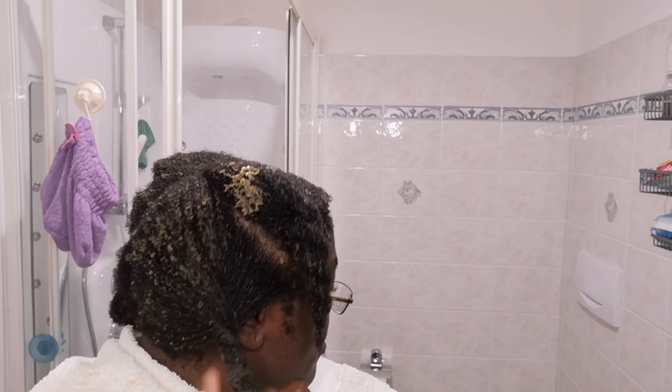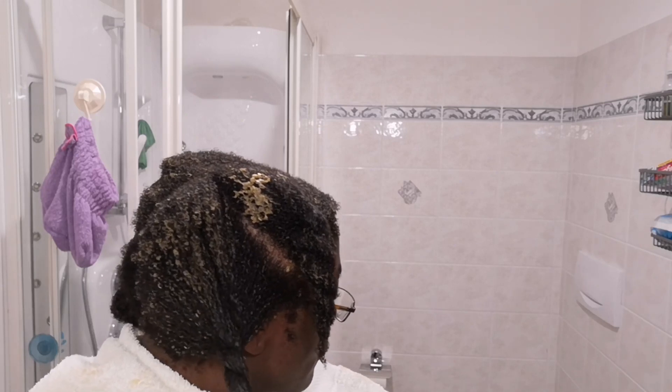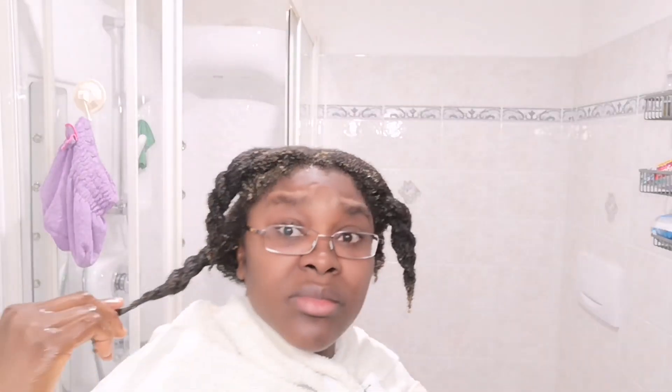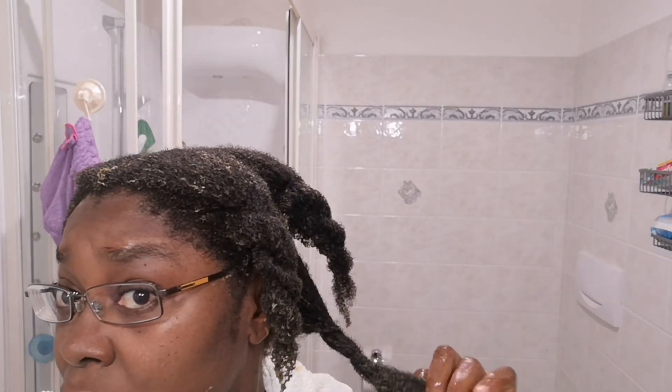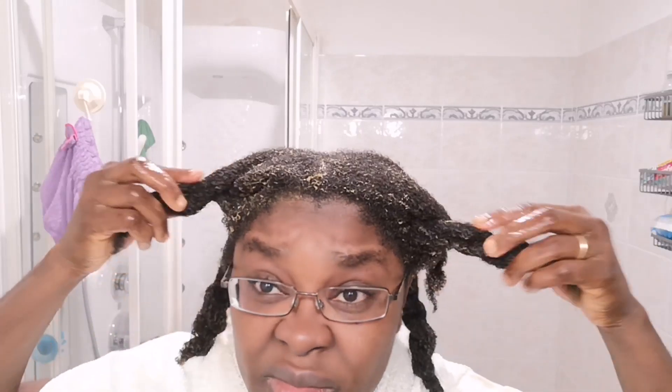So this is how I apply it on freshly washed hair. After applying, I cover it with a plastic bag and let it sit for a good one hour, then I rinse off and use my hair conditioner — not a mask — detangle, and my hair came out so great. I hope you try this mask and you'll see what I'm trying to explain here, because seeing is believing.